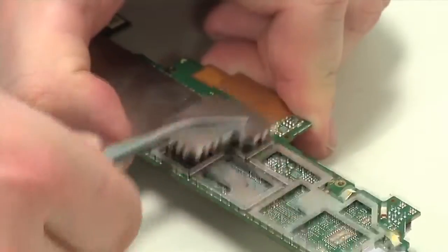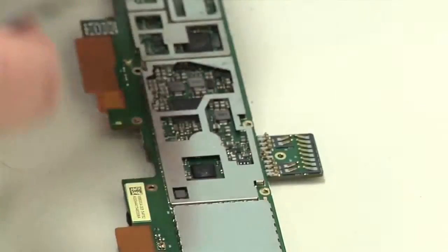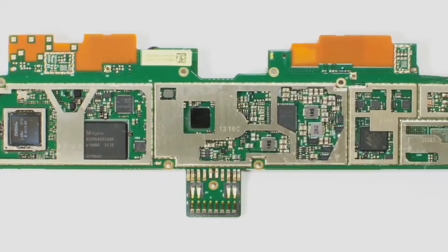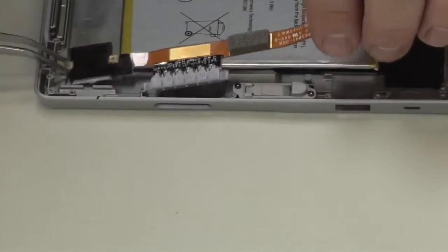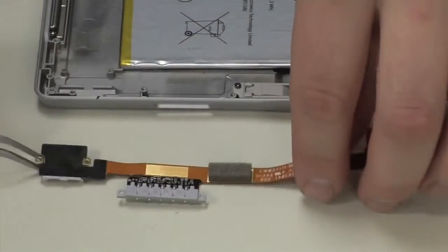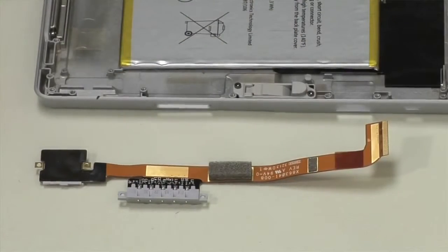Removing the motherboard's metal shields reveals the new Tegra 4 socket and most of the tablet's other chips. Turning our attention back to the Surface's body, the last component to come out is the power connector and microSD card reader assembly.